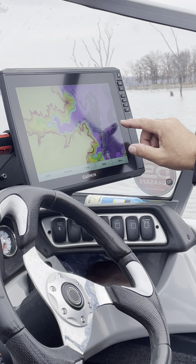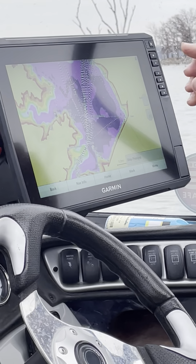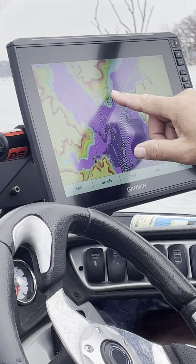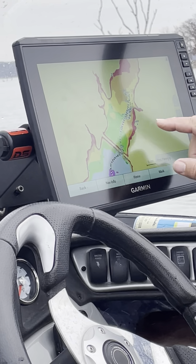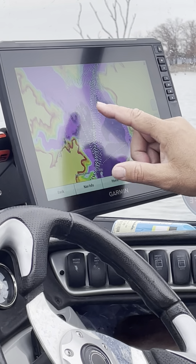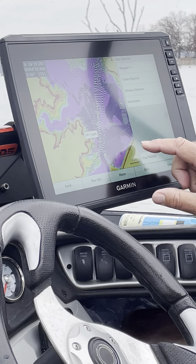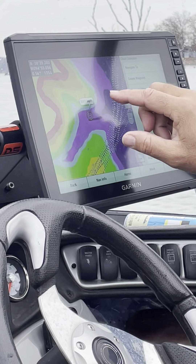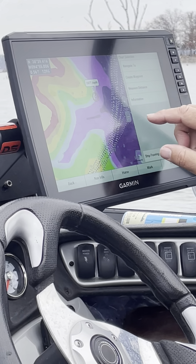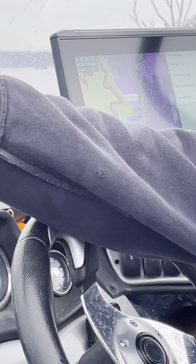Garmin is nice enough to list landmarks — the swimming beach, the marina, the flooded timber. What you want to do is look for that light blue area and find structure or points on your map. I always like to look at points like this one right here. I've never fished that area, but I can zoom in and see there's a point and a drop-off right there.